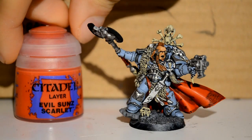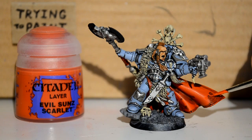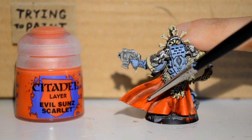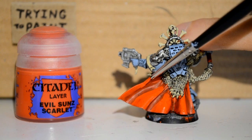Then with Evil Suns Scarlet, I'm doing the same kind of thing — just on the capes, the loincloth, and on the handles of the maces and things. Just going around picking out all the red, trying to keep the details. You don't want to be losing any of your wash. Try and keep your paint thin, keep it watered, and do layers.